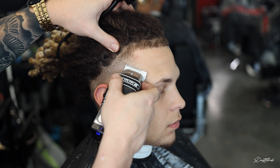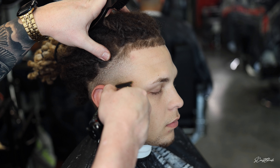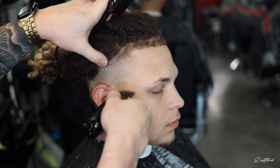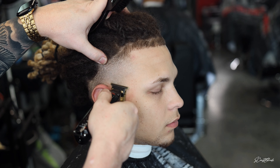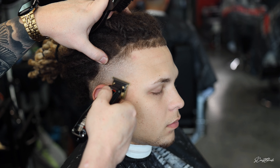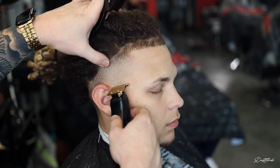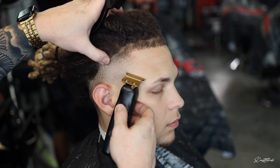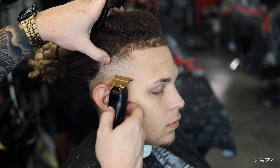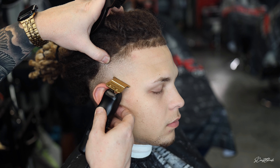Now we're working our way towards the back and as we go towards the back we're getting shorter as well. With that open blade I'm going to try to get as close to those dreads without cutting into them as possible. It's taking a little longer than usual because he has some hairs over his ears that go in all different directions, mainly towards the back, so I have to scoop under them to get all those hairs that are sticking to the head. The open blade goes all the way to the back for a bald taper, as clean as possible.